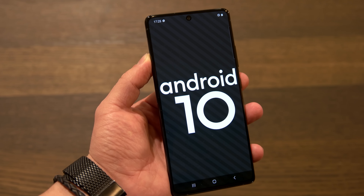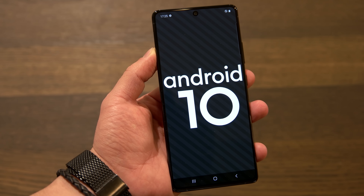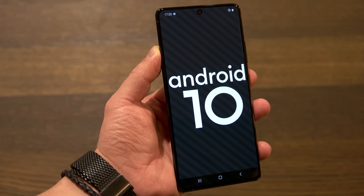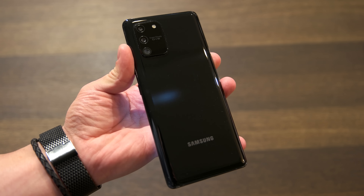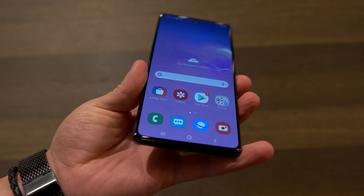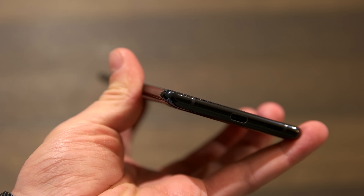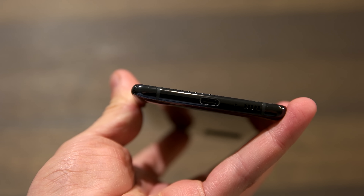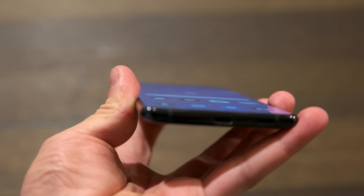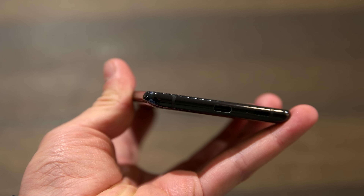There is also a fingerprint sensor placed in the display — a difference to the Samsung Galaxy S10e, where the scanner is set in the frame. The scanner is a conventional optical scanner and not an ultrasonic one. As with the Samsung Galaxy S10e, the display is not largely rounded at the edge, just a minimal rounding in the glass. The frame doesn't offer any special features and no unnecessary Bixby button, but unfortunately also no 3.5mm jack connector on the bottom.